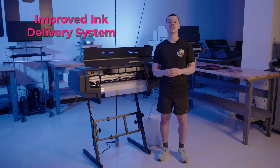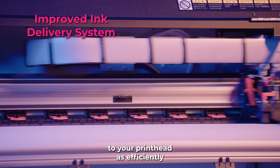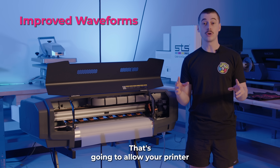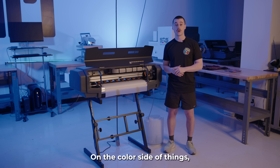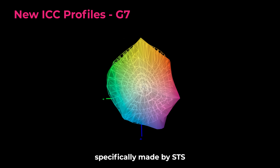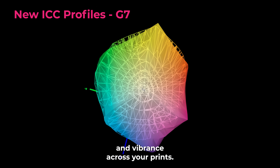There's also an improved ink delivery system. At 24 volts, it's basically going to ensure that it's moving the ink from your cartridges to your print head as efficiently as possible. Furthermore, there are improved waveforms, which allow your printer to print quicker with better designs by decreasing the graininess. On the color side of things, this printer is backed by new ICC profiles specifically made by STS for this printer to ensure you deliver color accuracy, quality, and vibrance across your prints.